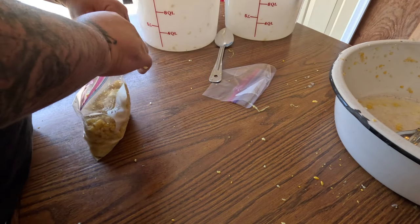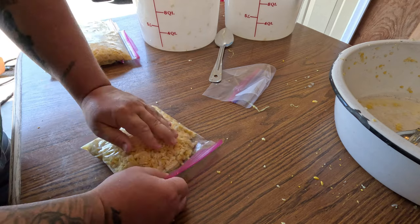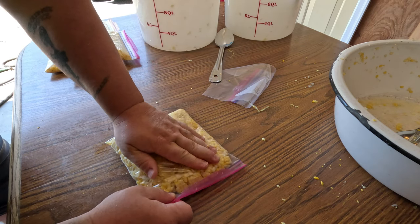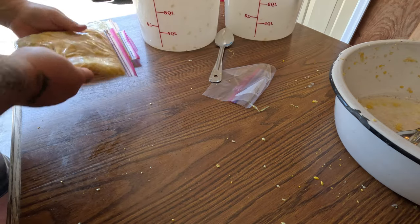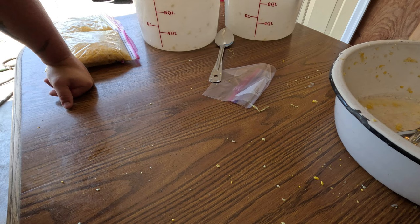Now that we're finished — these are quart Ziploc baggies. I measured out four cups in each one, which is a quart. We ended up with 30 bags. So from 10 dozen corn we got 30 quarts. Basically if you just do a dozen, you're going to get about three quarts out of it, and so forth.